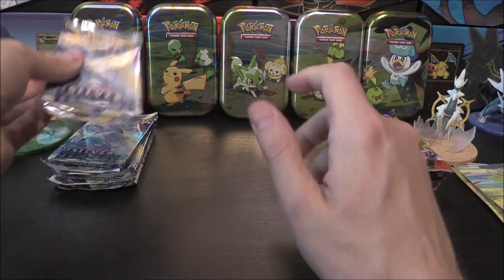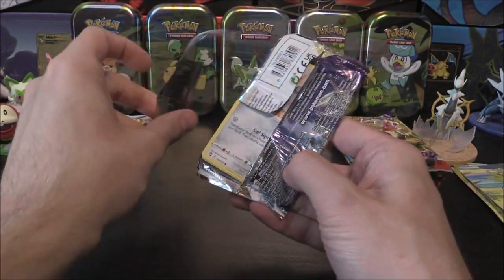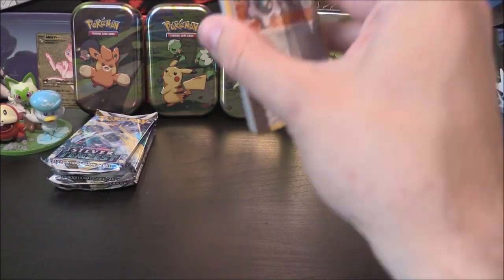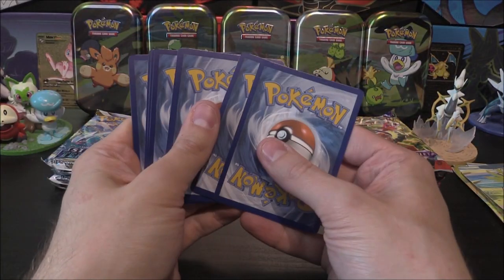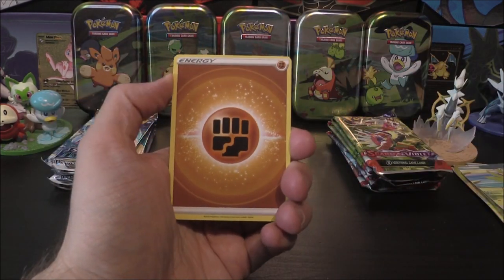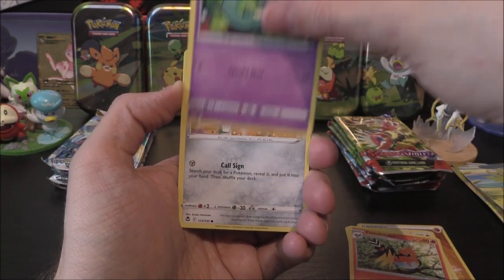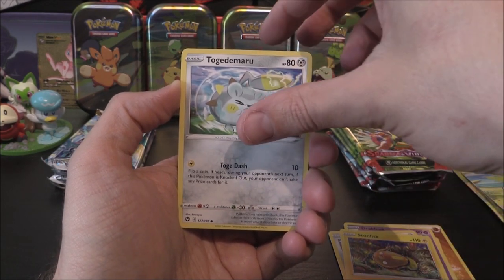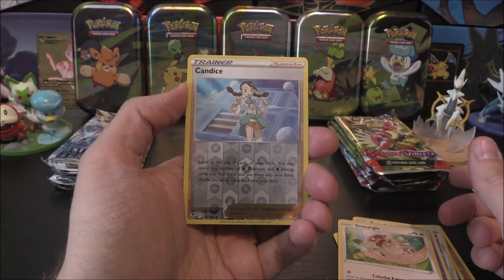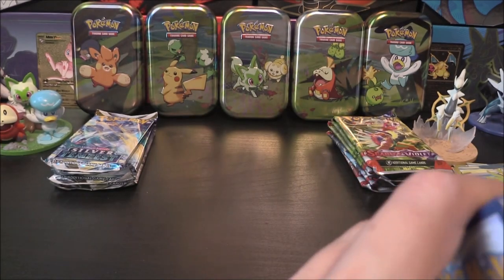Alright, Lugia first one up. Of course the left side is going to have pack tricks — the other one will not, but that also means the code cards in this are going to give it away, so we don't want to be doing that. So we have got ourselves a Fighting Energy, Altaria, Fletchinder, Dracloak, Clink, Stunfisk, Togedemaru, Esper, Smeagol, a Candice as our Reverse, and Incineroar as the Rare. Nothing in that first pack.